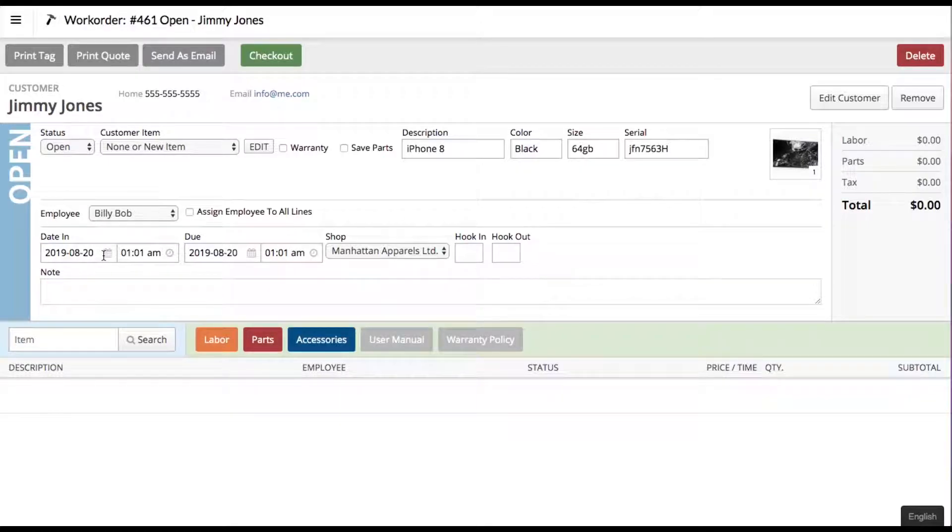You can record the date and time it was brought in, the date and time it is promised to the customer, and you can choose which shop the service is being performed in. There's also a note section where you can leave a note like 'screen damaged, would like to try and salvage — if not repairable, please replace.'